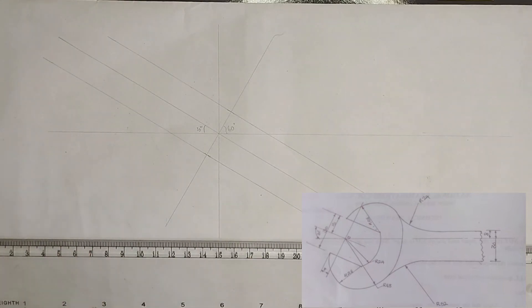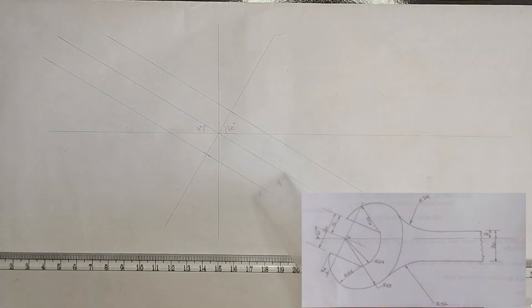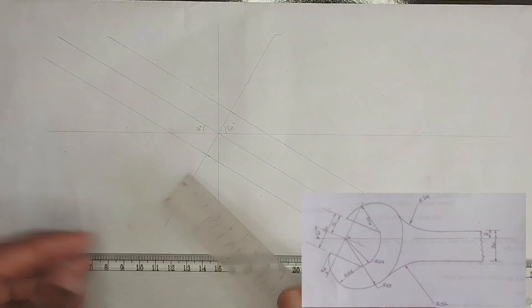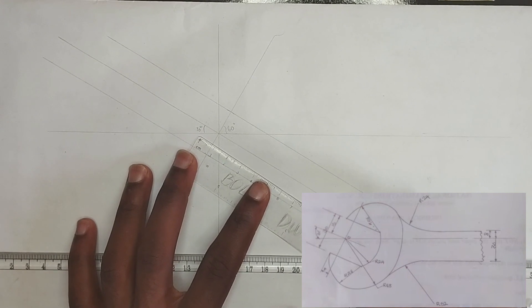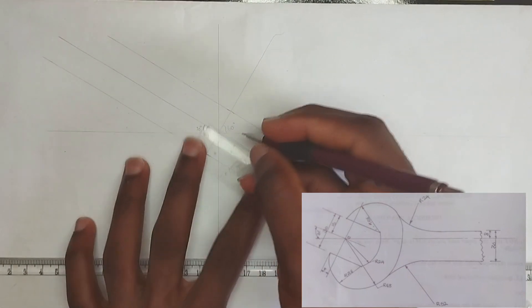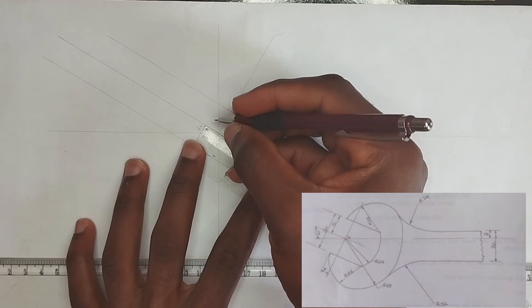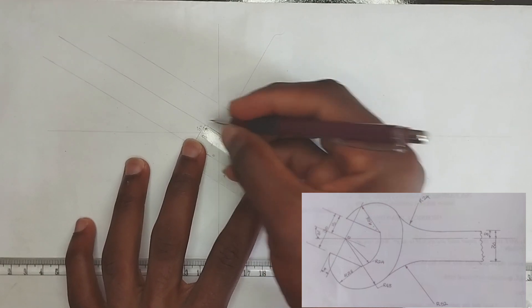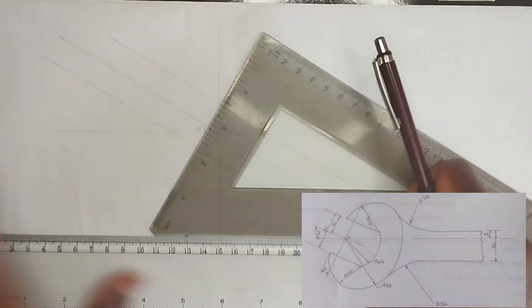Now we pick our ruler. We can see the height at which the arc of our spanner is going to start from is actually 8 millimeters, that's 0.8 centimeters. So I'm going to mark 0.8 centimeters on this line here.